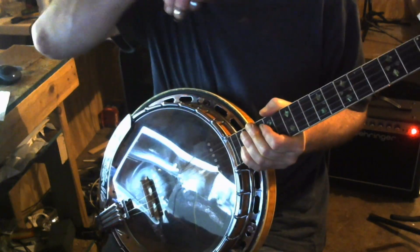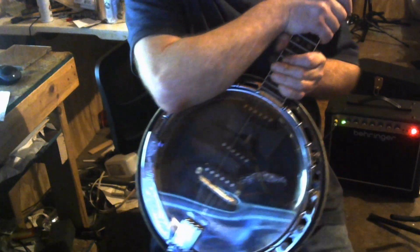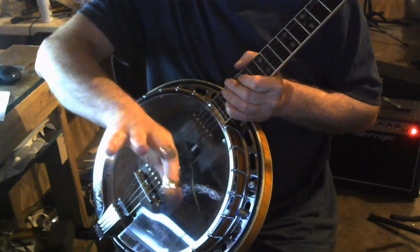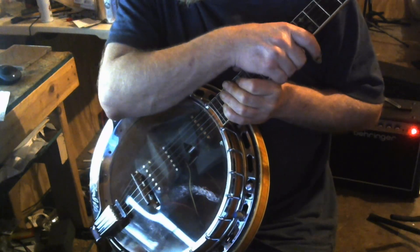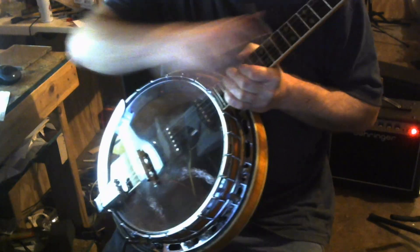I do apologize — I'm bad sick, got bad vertigo, bad nausea, right hand is numb. I don't know if I got COVID or what, but I guess this is the completion step of the electric banjo.